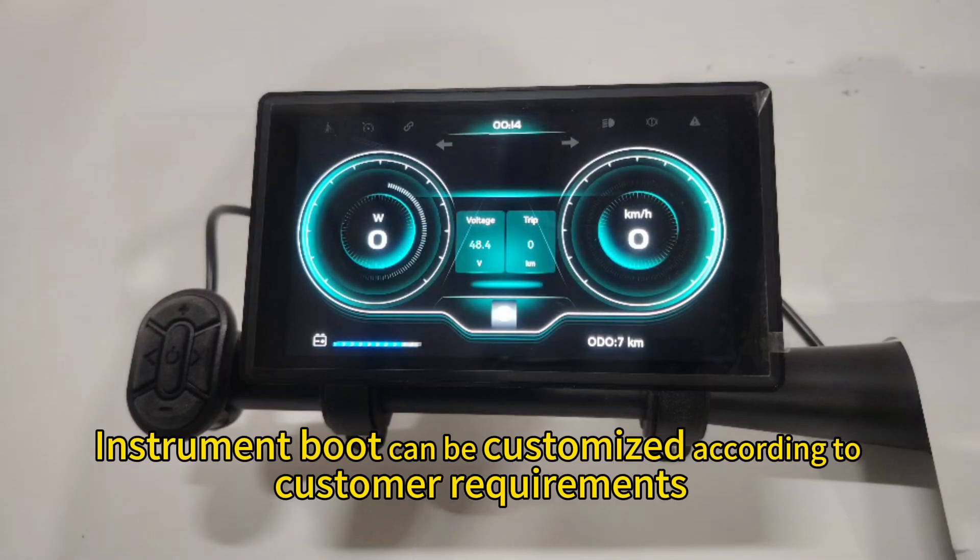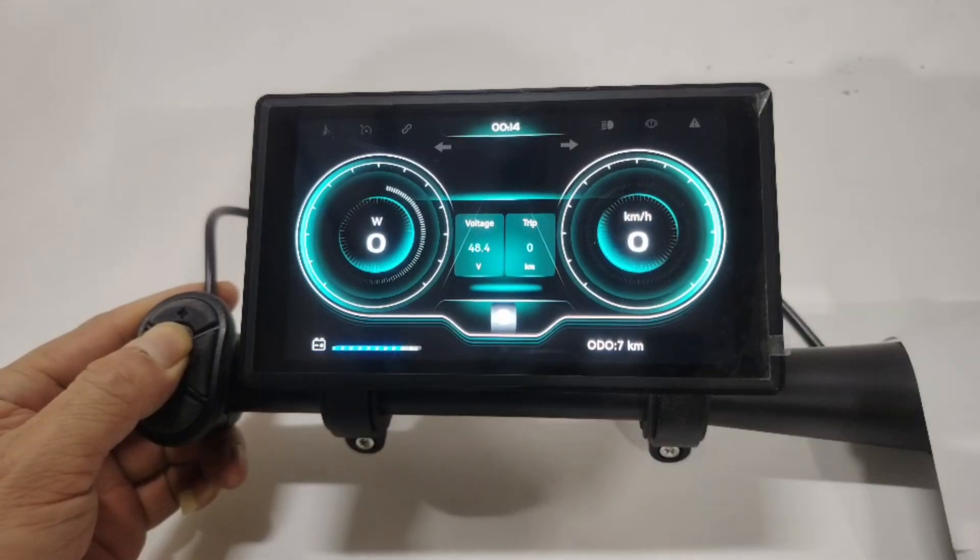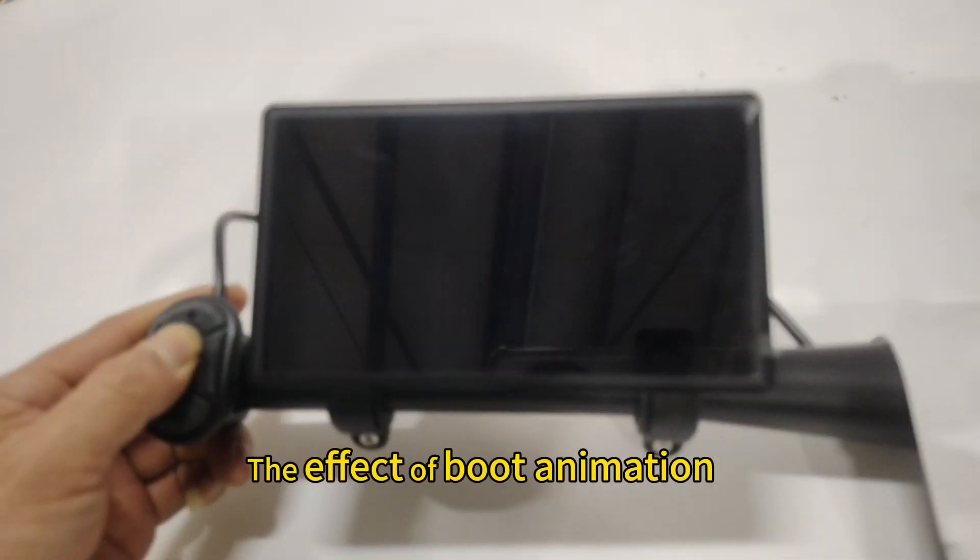The instrument boot screen can be customized according to customer requirements, including the effect of boot animation.